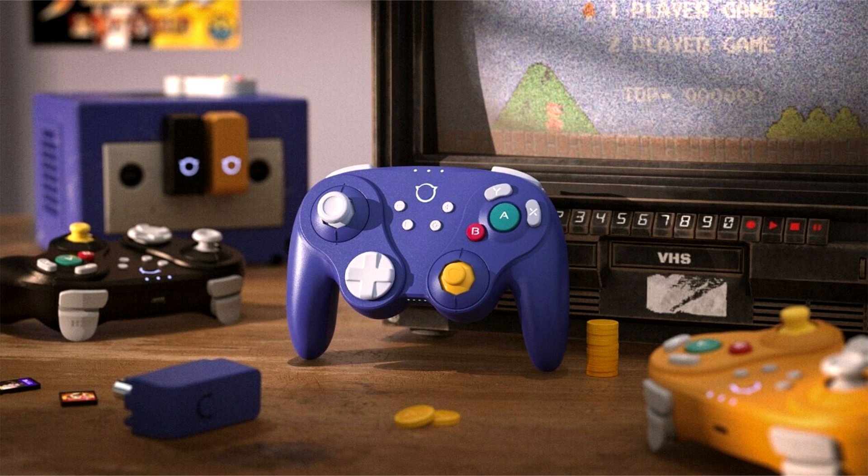The nostalgic design and innovative technological features elevate it beyond any other GameCube controllers on the market today. As the ultimate NGC controller, the NYXI Warrior stands out as the preferred option for nostalgic enthusiasts who want the best. Pre-orders for the NYXI Warrior start on March 5th.